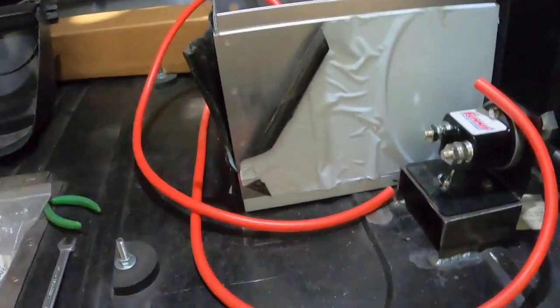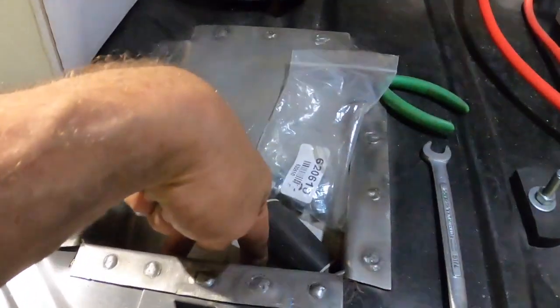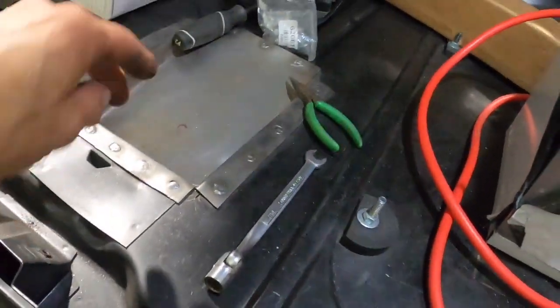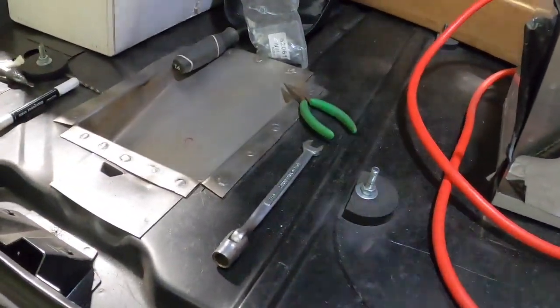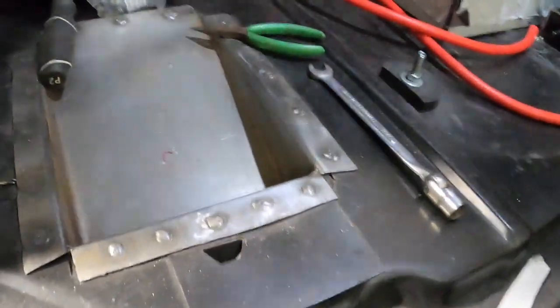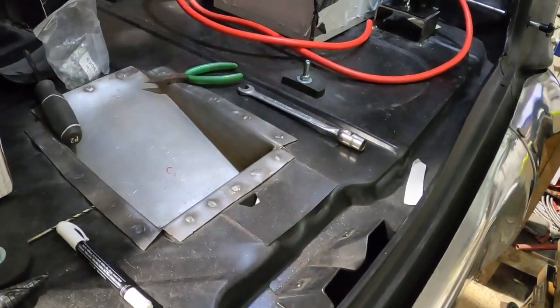I'm going to get ready to start scuffing all this and getting it ready for Raptiline. I've got to add two holes for the fuel cell right here — one of them I'm just going to blank off, but I want it there in case I ever decide to put a return on this, or if we ever go with a bigger engine that requires that kind of setup. We don't need it now, but I'm going to put it on there anyway.